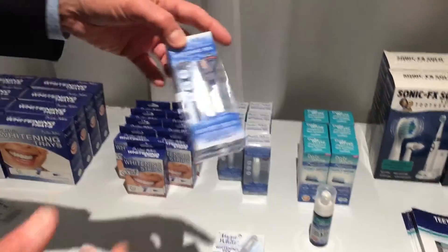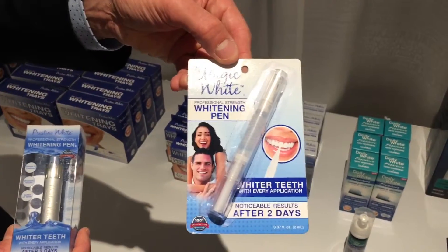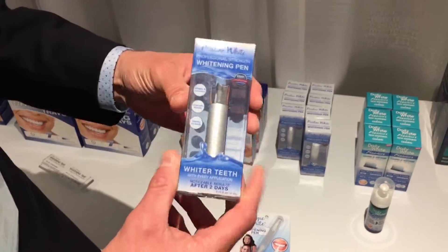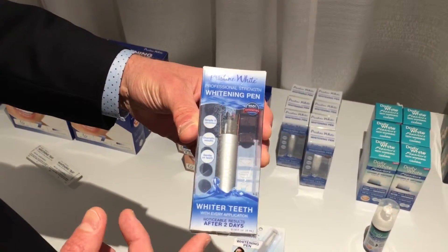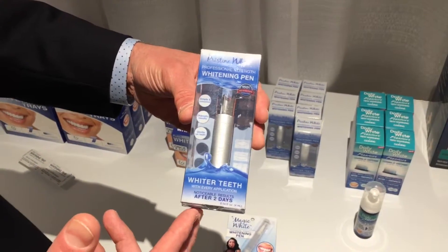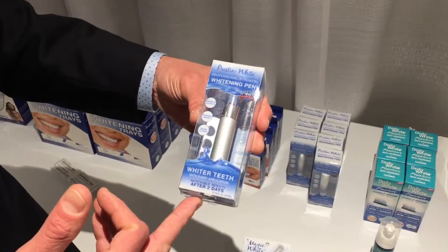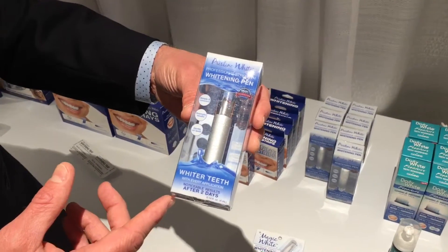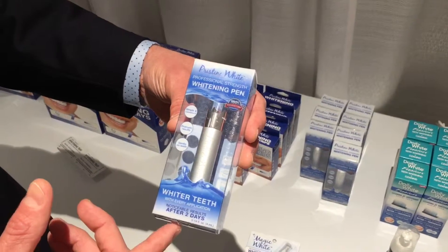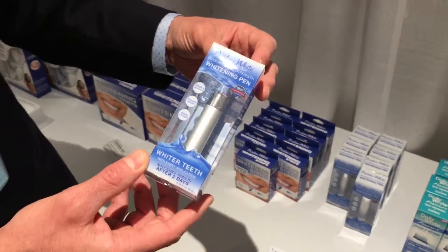Teeth whitening pens. We've got different kinds of packaging for teeth whitening pens — from the low-end, very affordable inexpensive cardboard blister with a plastic pen, to the more common metallic pen in a nice plastic box. We have different concentrations of gel for all our products. This is a four milliliter pen, which is more than the standard 3.3 milliliters being sold at most retailers today. Very attractive packaging, and of course we can make the packaging however you want it.